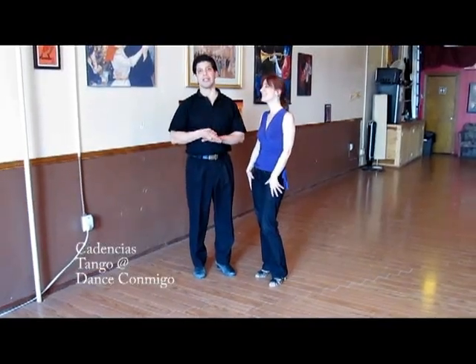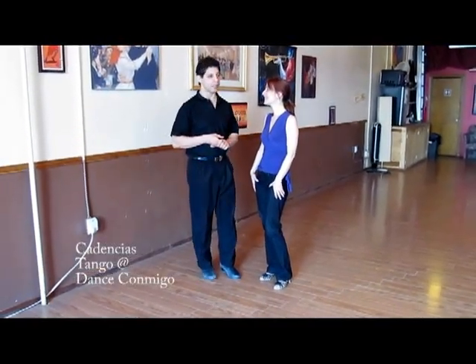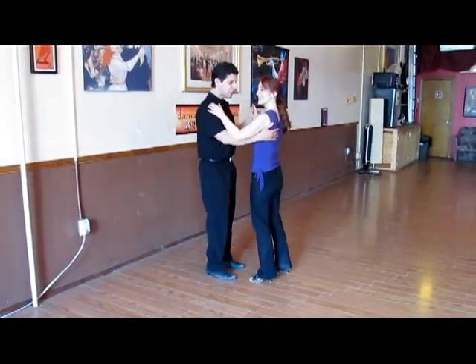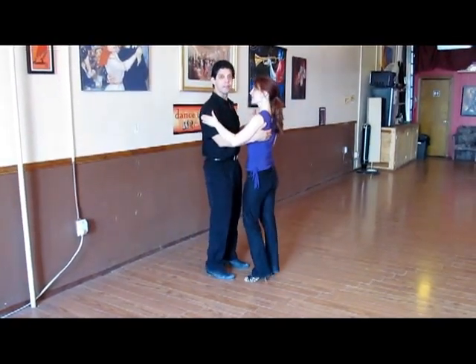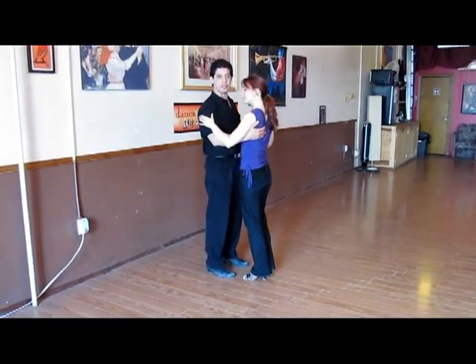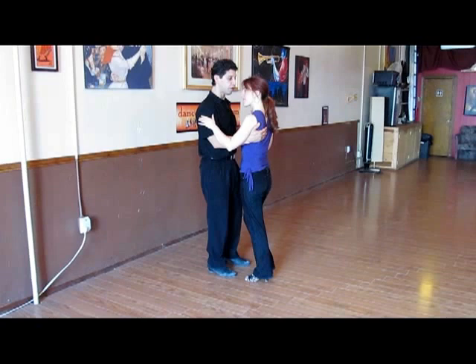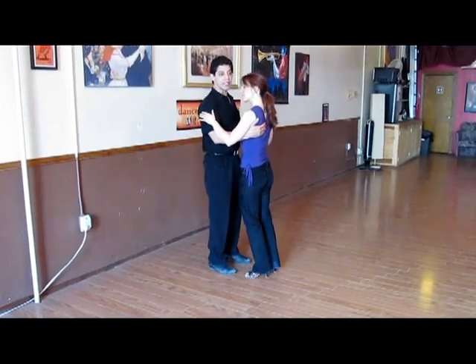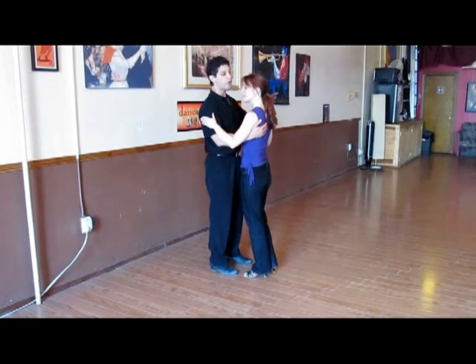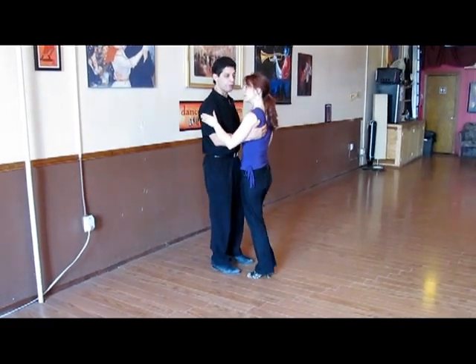Today I would like to talk about cadencias. Cadencia is the first step that I teach in a tango class, and it's actually a changing of weight with your partner. The reason why we do this is, first of all, to get connected with the music, to be connected to the partner, and while we are dancing, just to let all the couples pass by or to wait while all the couples get out of the way.